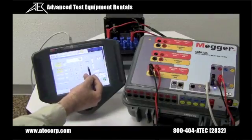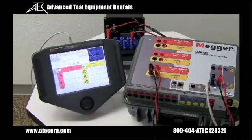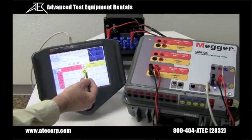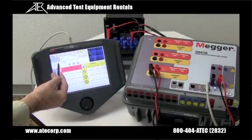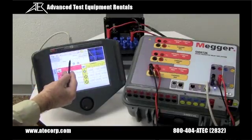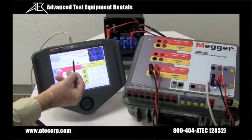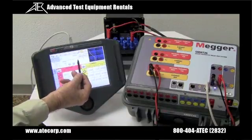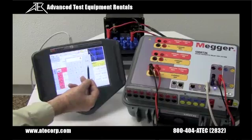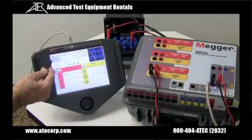The pickup value is set on a 5-amp tap, so we'll enter 5. The instantaneous is set at 30 amps. Now we're going to use current channel number one to supply 10 amps, which is two times the 5-amp tap. We can set the multiples to anything we like — let's set them to two, three, and four times tap so we can do three points on the curve.